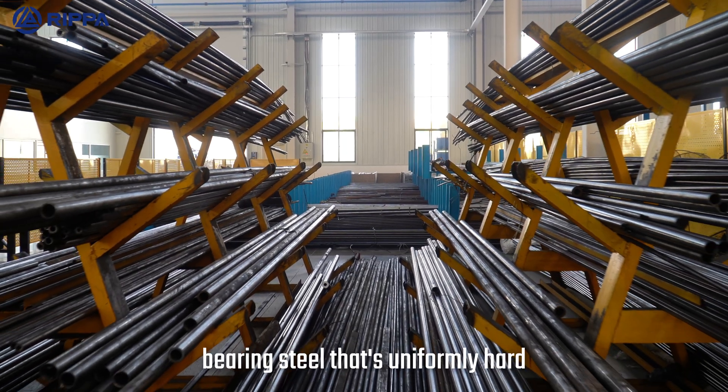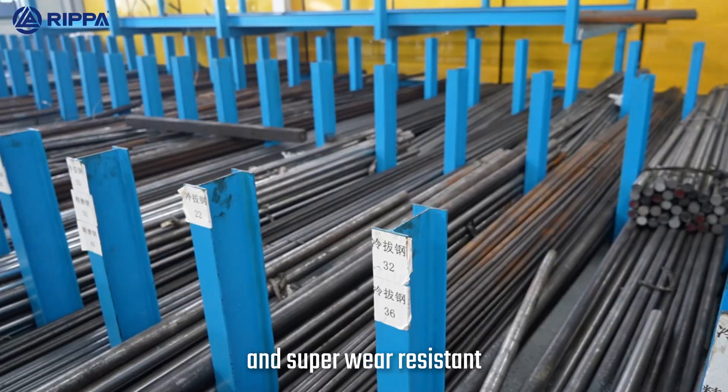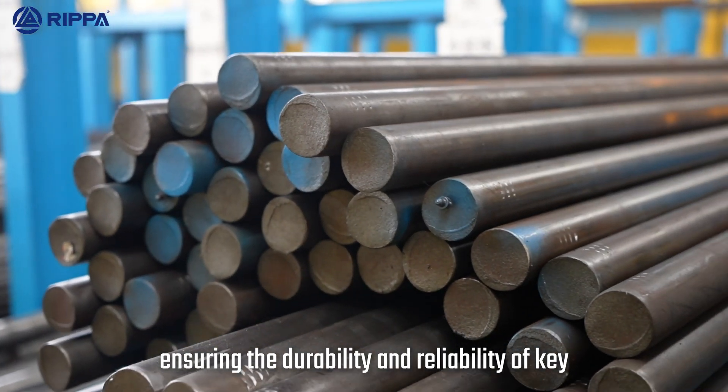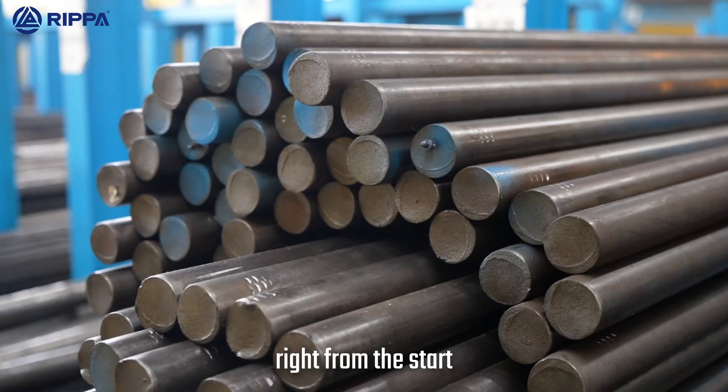RIPA selects high-quality bearing steel that's uniformly hard and super wear-resistant, ensuring the durability and reliability of key connecting parts in your equipment right from the start.